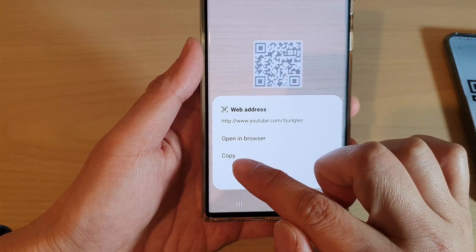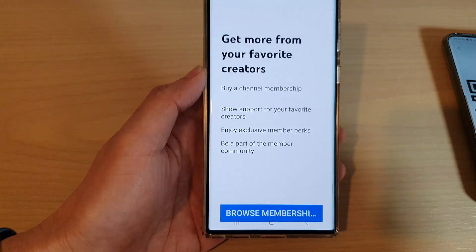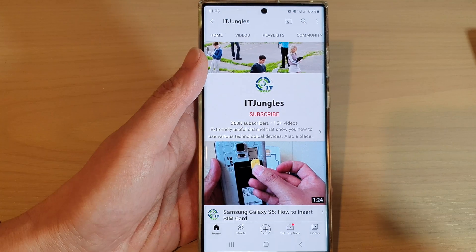In here you can simply copy to the clipboard or open up the URL in a browser. And that's it.